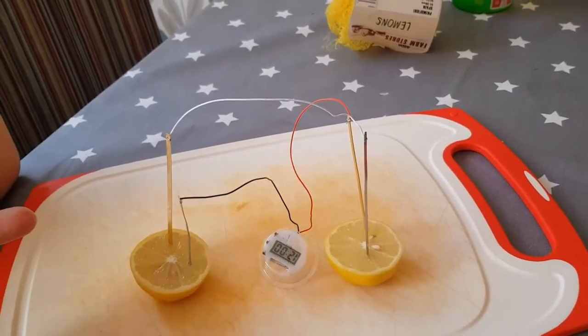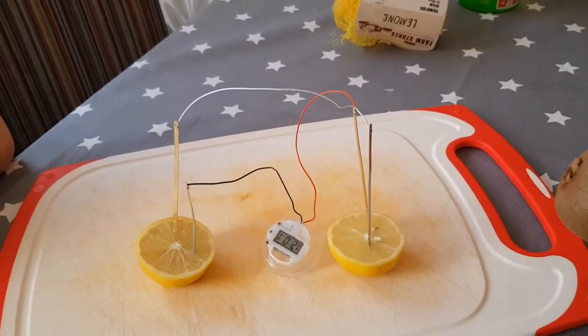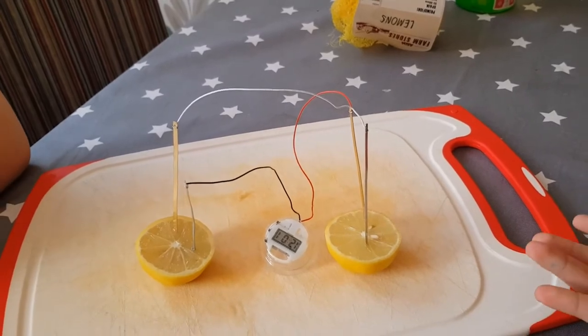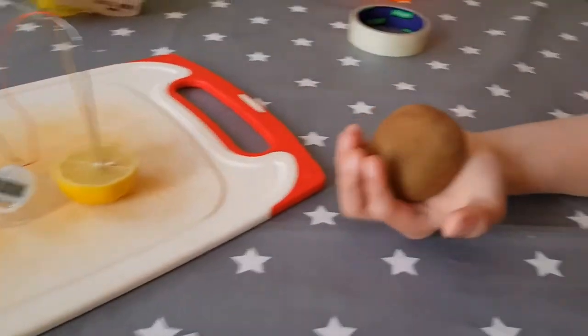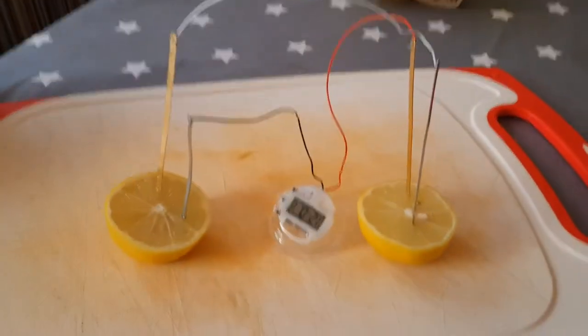You could replace the lemon with something like potatoes or grapefruits. You could even use soft drinks and see what effects that has. There are lots of different things that will affect it — a kiwi, we could try a kiwi. So we could try lots of different things in an experiment.